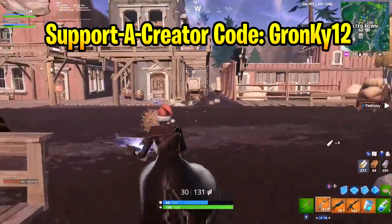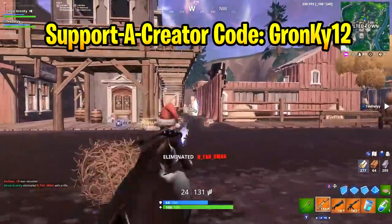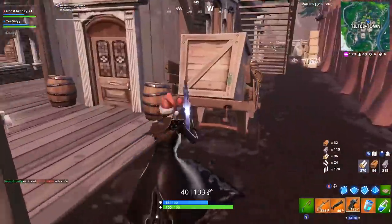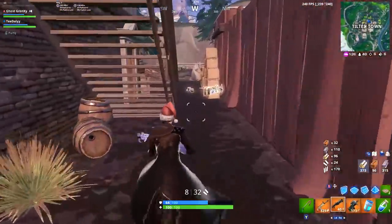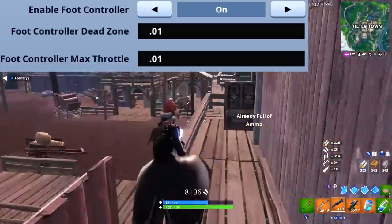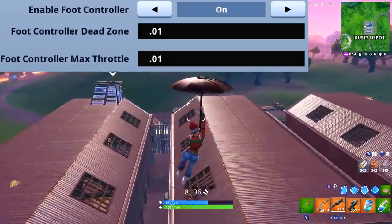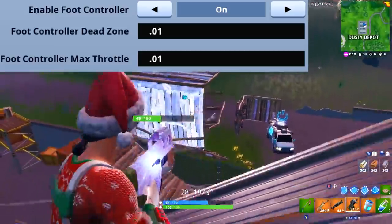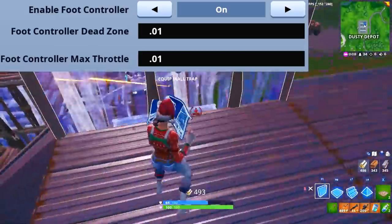What you want to do to try it out is go into your settings and turn foot controller to on. However, along with that, you'll also see 2 additional settings under it named foot controller dead zone and foot controller max throttle. You also need to turn both of those numbers down to the lowest possible value, which I believe is .01.